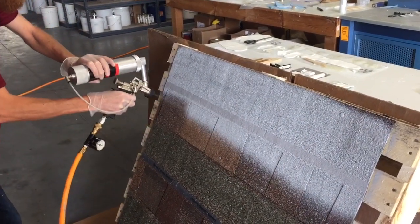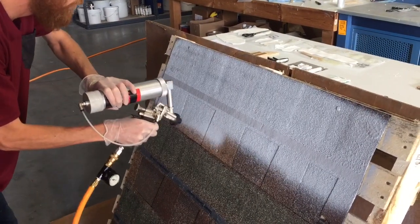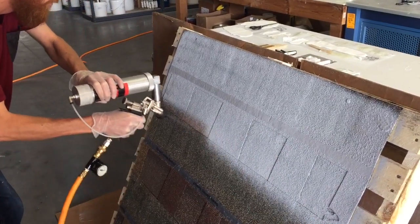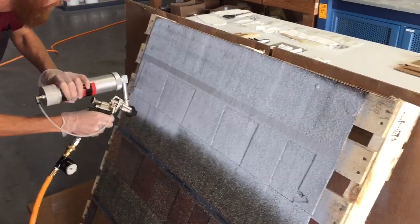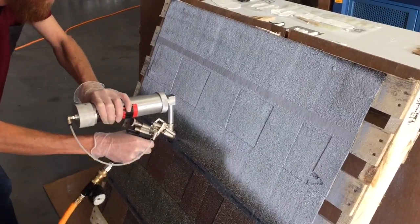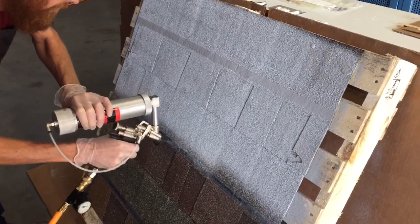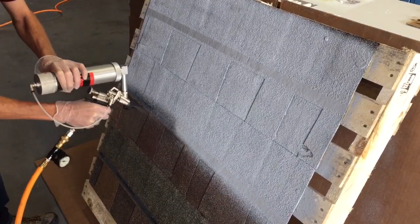We are spraying this material out of a tube on handheld shingles. This will do much better when it's sprayed properly. You can see how nice and beautiful that spray covers — very nicely.